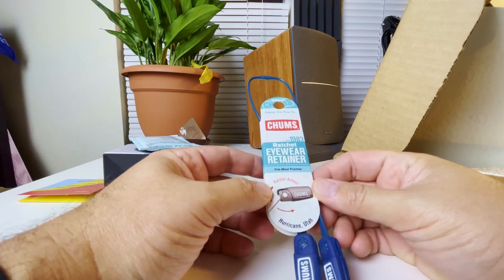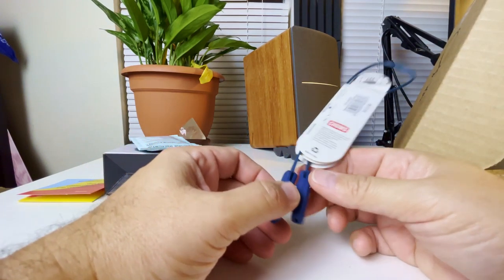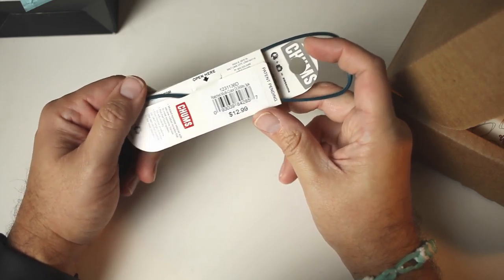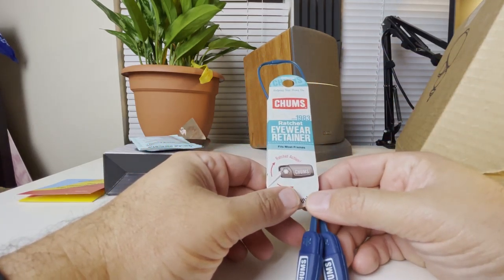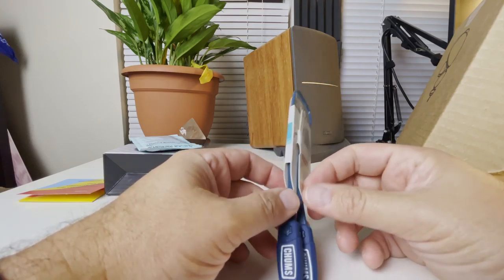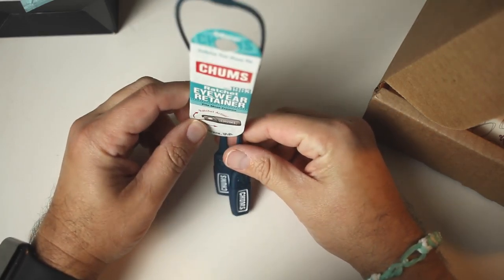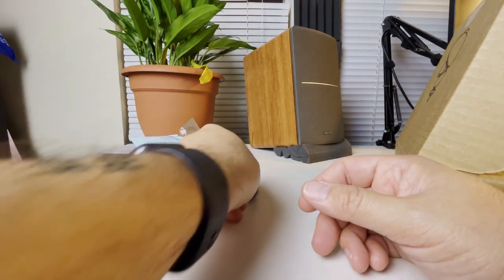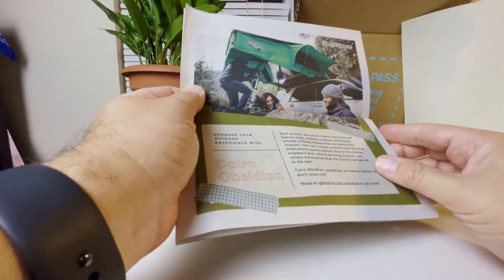There's one additional item — Chums Ratchet. Not that kind of ratchet — it has a ratchet action with a little ratchet screw on the inside. I actually use Chums for my sunglasses. The sticker is still on — $12.99 — so that gives you an idea of the value you get in these monthly boxes. Silicone Chums hold really, really well. I haven't had any issues with my sunglasses falling off. Chums since 1983.